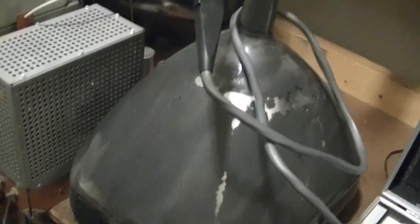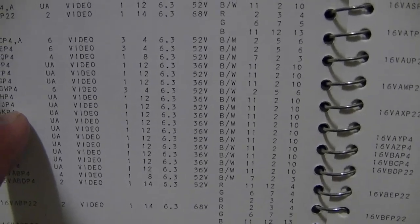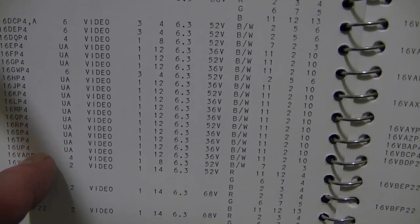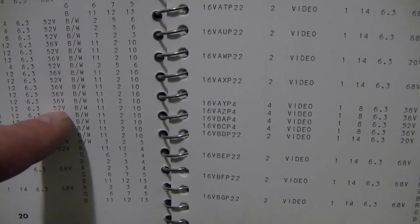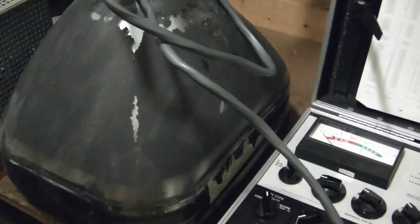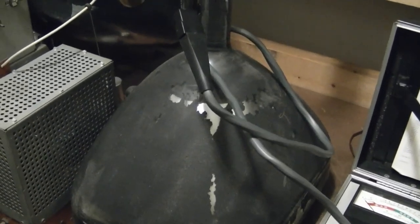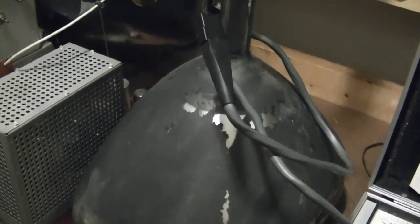Now here's the CRT I propose to put into this set. It turns out the 16KP4 uses the same settings as the TP4. In fact, on the tube tester chart there's a 16KP4, LP4, MP4, QP4, RP4, SP4, TP4, and UP4 — settings are all the same except for the QP4, which is 52 for the negative bias; the rest are all 36. So essentially they're all interchangeable. Why they all have different designators, I'm not sure — it probably had something to do with the race to come out with the first rectangular sets, and different manufacturers came out with different designators, but they're basically electrically identical.